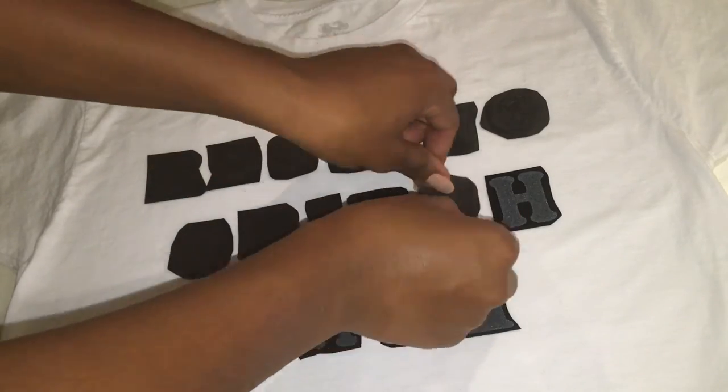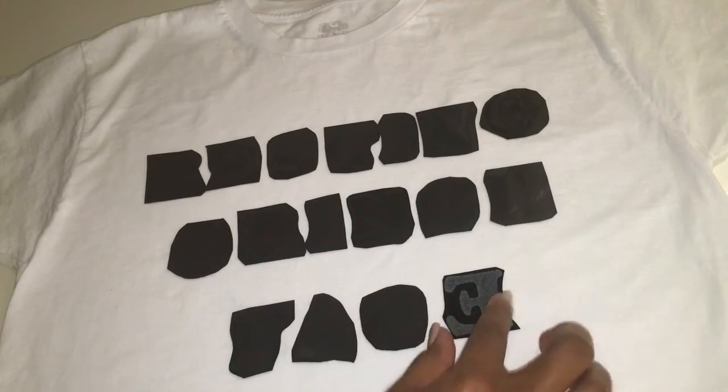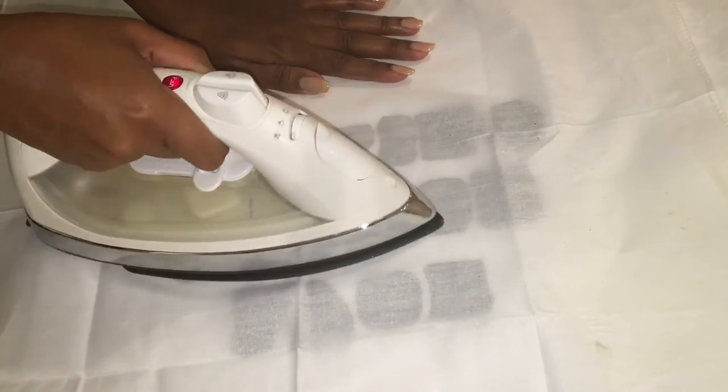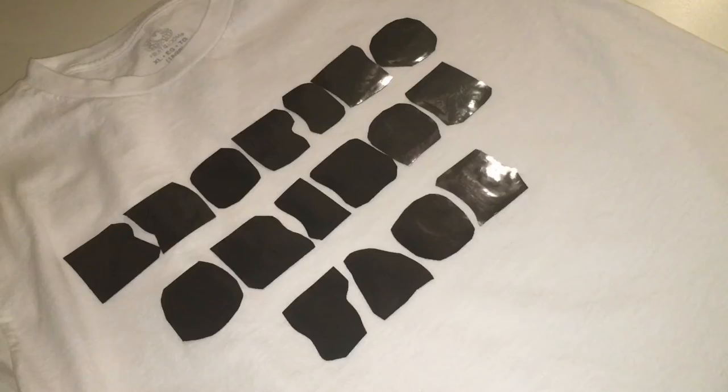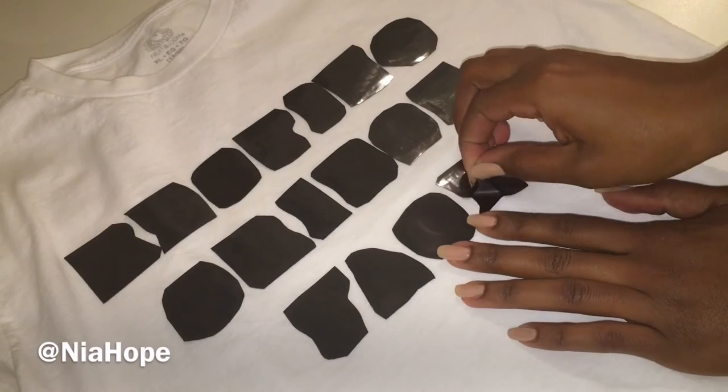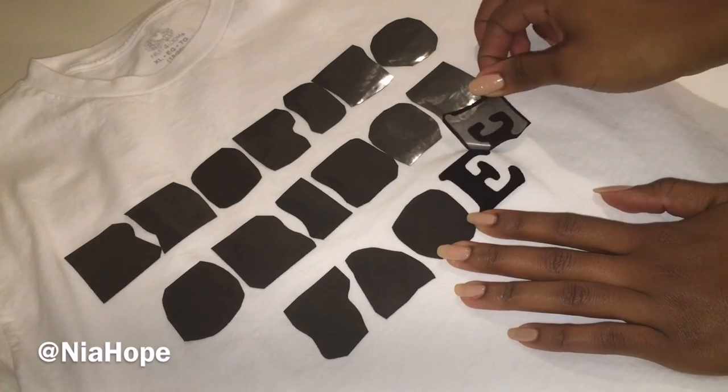As instructed, I turned all of the letters over so the plastic side was facing up, then put a cotton cloth over the entire design and applied heat for 60 seconds. I turned the t-shirt inside out and applied heat, then turned it back right side out and waited for the project to cool before removing all of the plastic from the letters.